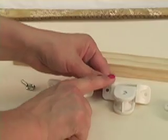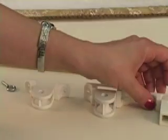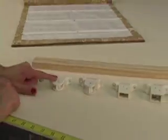You'll notice that the base of this pulley is wider than the base of this one. So you want to make sure, depending on the cord lock that you choose, that you match up the bases properly.